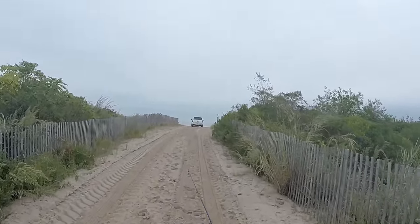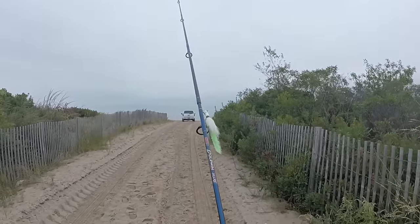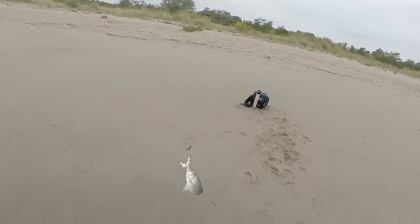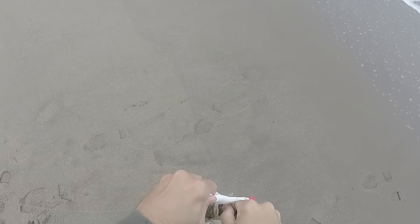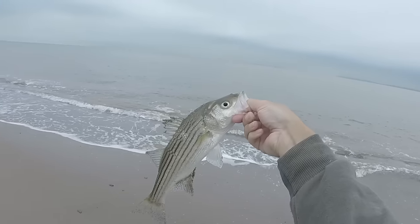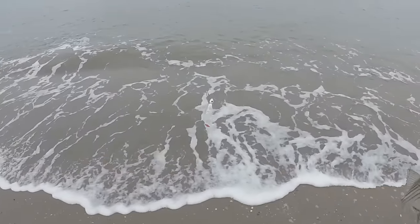Hopefully get some schooly bass. Of course the camera wasn't on — this is my first striper of the season. Like, all season. On the riptide.